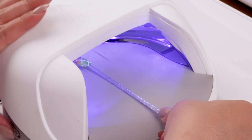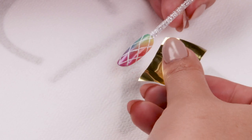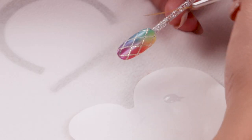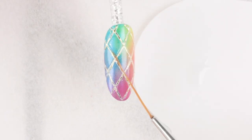Cure in the CND LED lamp for one minute using Button 2. After curing, take a piece of gold transfer foil and press the brown side on that cured Cream Puff. Repeat your embossing technique using Shellac Luxe Top Coat — this will help to protect the foil.